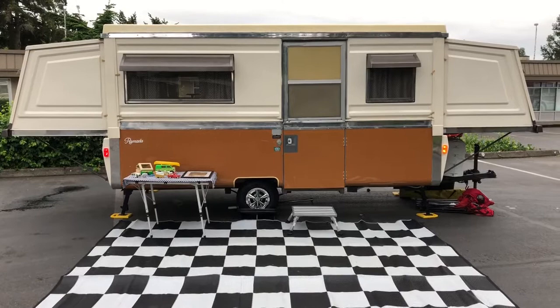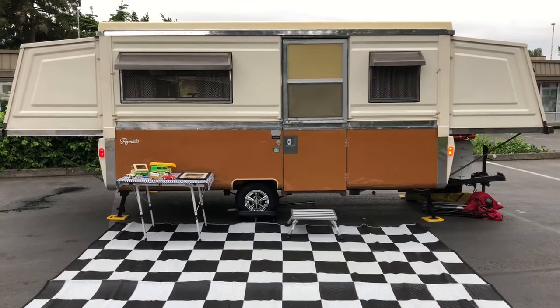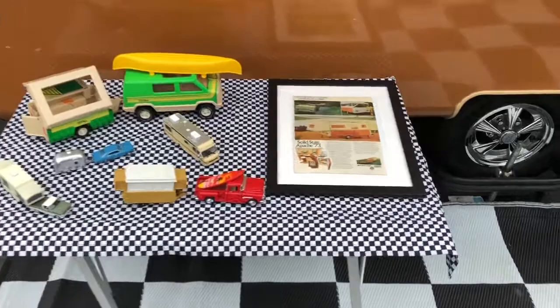On the outside, all I did was pretty much buff out the oxidized paint and shine up the trim a little bit. If you've ever done that, it's a huge pain in the rear. Using a drill-mounted buffing wheel and polishing compound, it does make a big difference, but it's a lot of work. We have our decorations for the camper show — an old Apache magazine ad. Pretty cool.